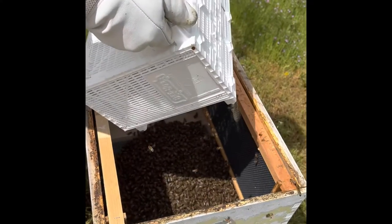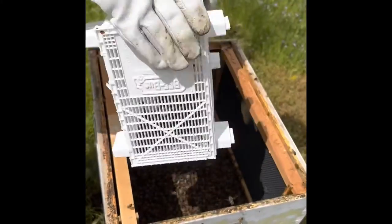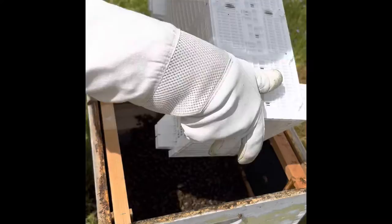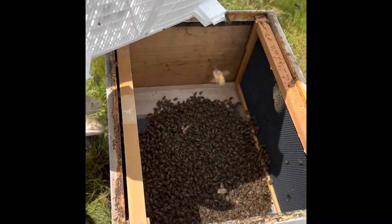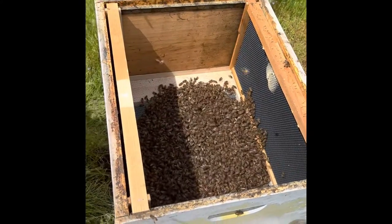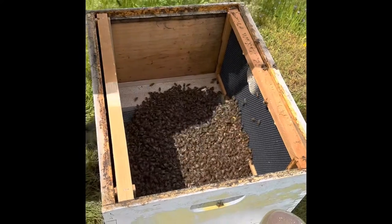We might be heading back — maybe we did not get a queen. I forgot to put it in there. I wonder if they might see it. It's normally a little box and the queen is inside, and then you have to let her hang in there.